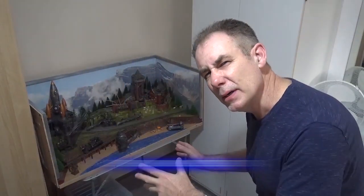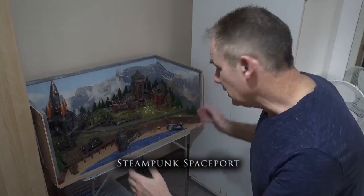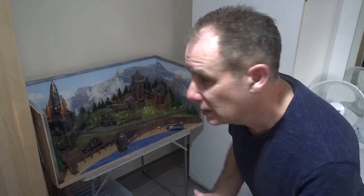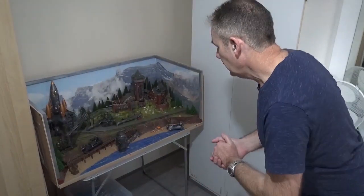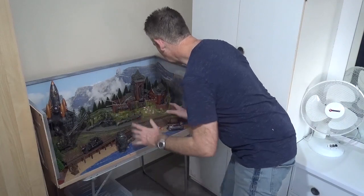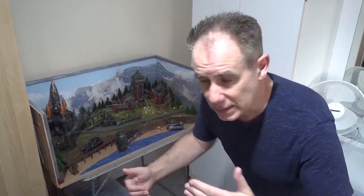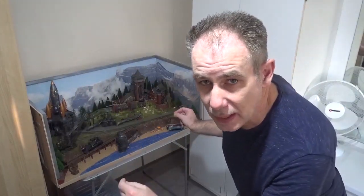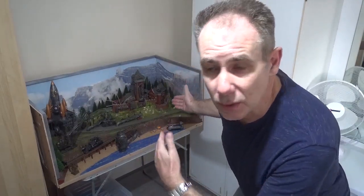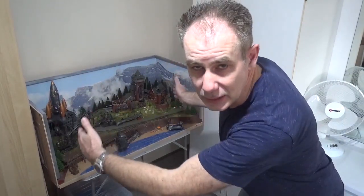This model is Steampunk Spacepool. It's 41 inches wide and it's a shuttle layout with an analogue control SS2A controller, designed just for a single locomotive to run. However you switch the points, the loco will run automatically from one position to another because there are diodes in place and they act as electronic buffers, stopping the locomotive when necessary at each part of the track.